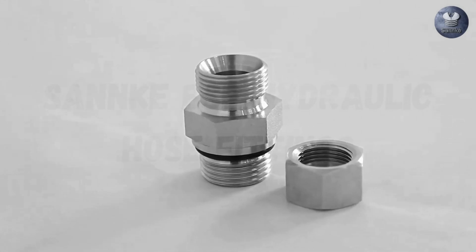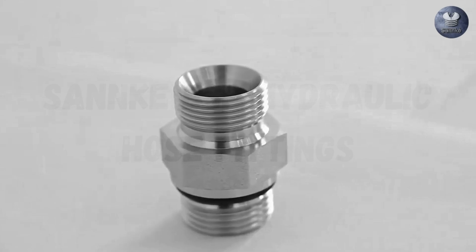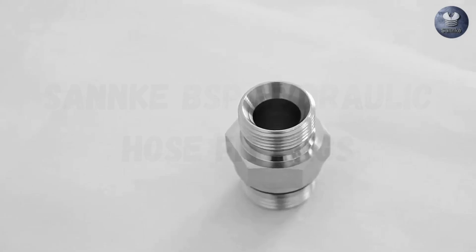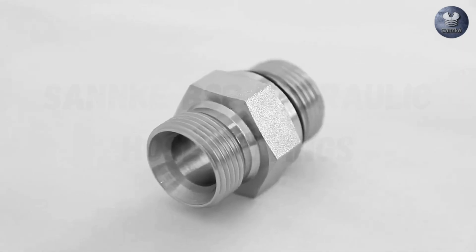Sankey BSP Hydraulic Hose Fittings. BSP, or British Standard Pipe, hydraulic fittings are a crucial component in hydraulic systems. They ensure secure, leak-free connections, making them indispensable in various industries such as manufacturing, construction, and agriculture.